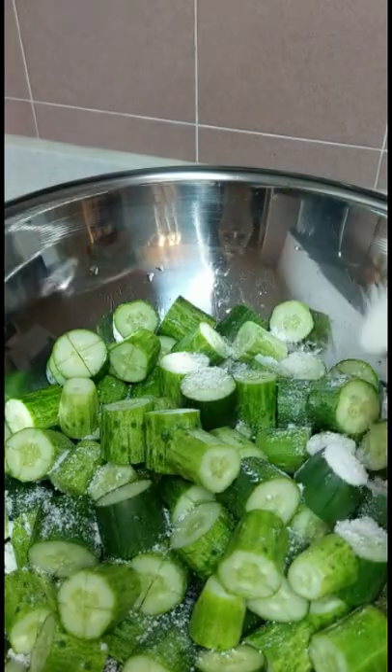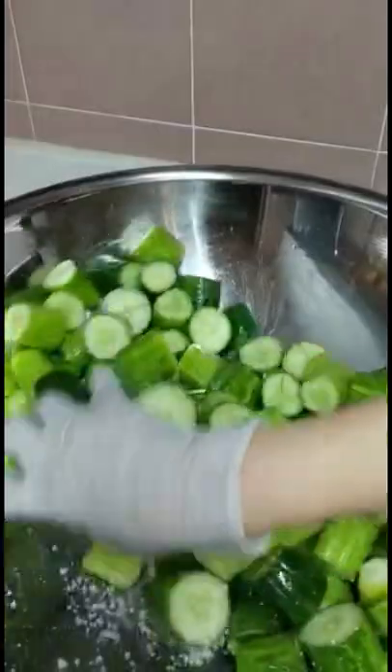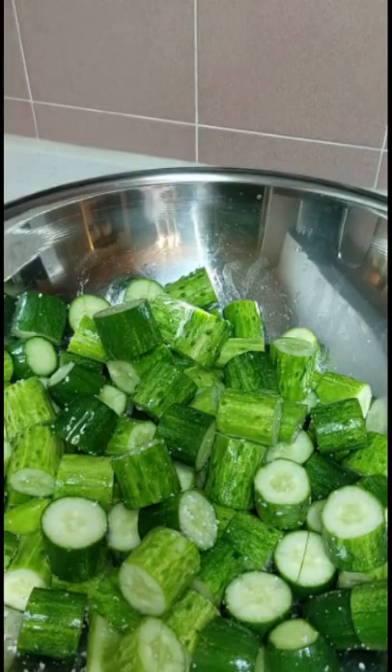Transfer the cucumbers into a big bowl and add two tablespoons of salt and mix. Set it aside for 10 to 15 minutes.